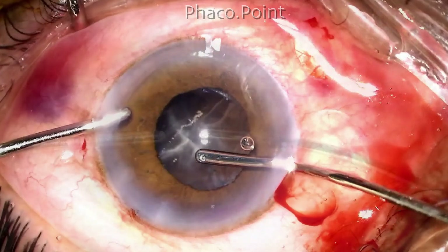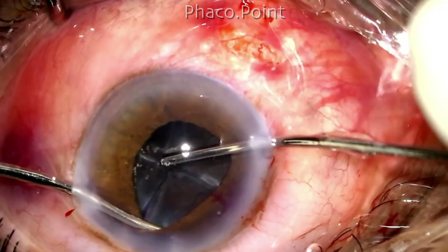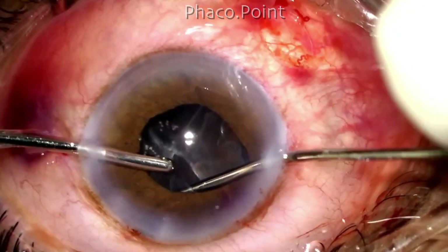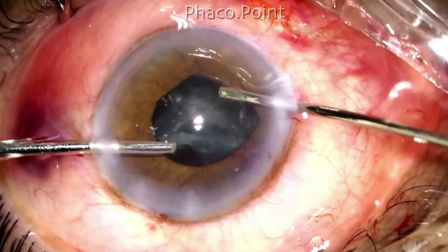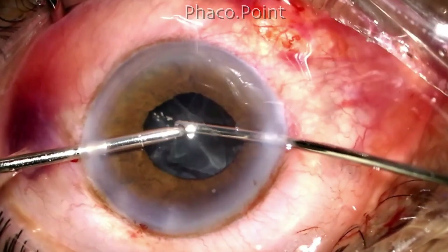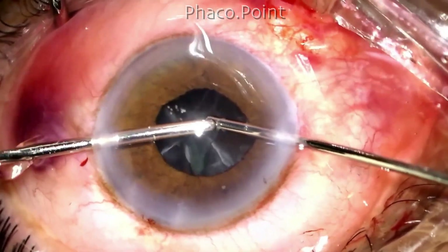Now let's see what happens here. I retract the iris inferiorly and pass the aspiration cannula deep to the epinucleus bowl. In this way I'm able to elevate it and get it out of the capsular bag, after which with the help of the bimanual irrigation aspiration I aspirate it.